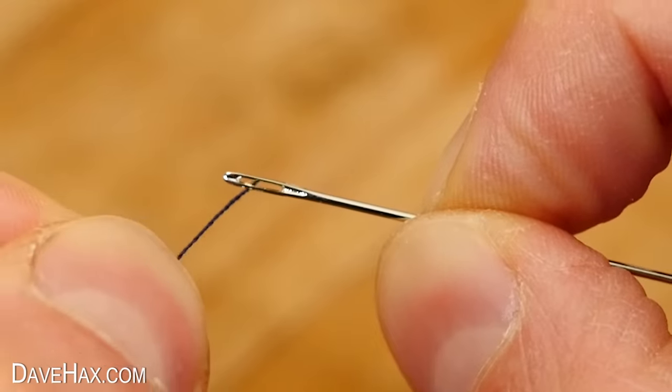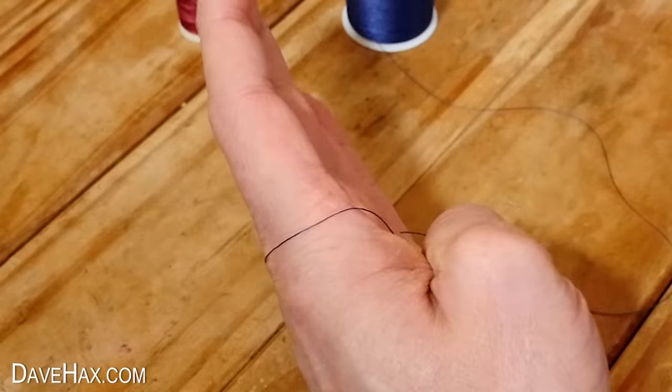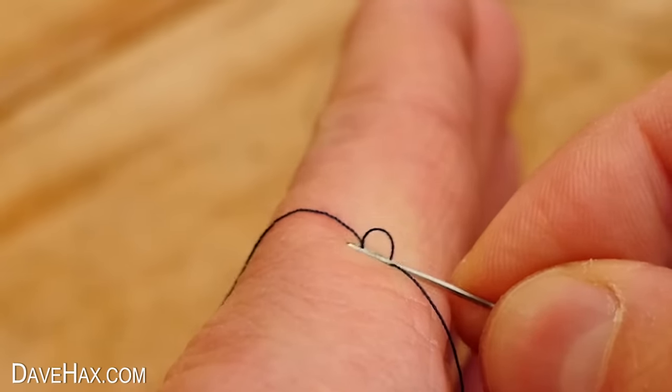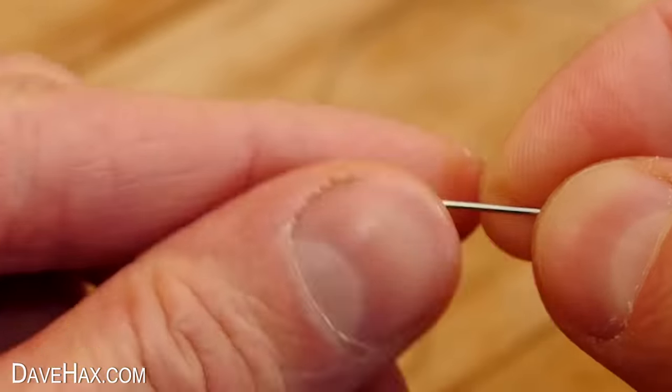Threading a needle can be a real struggle. Here's a great trick to help you out. Wrap the thread around the back of your hand and over. Then gently rub the eye of the needle around on the top of the thread, like this. After a few seconds, it rises up through the eye, and you can carefully pull it through, threading the needle.